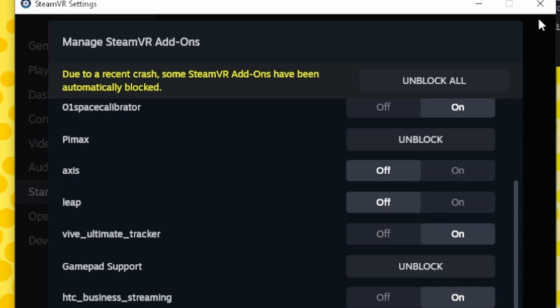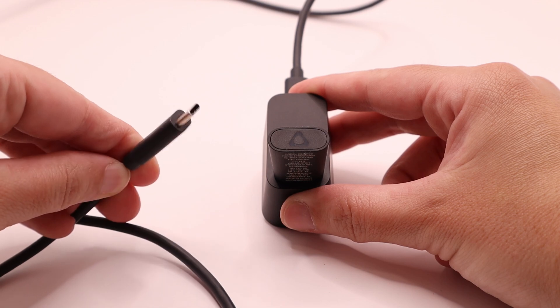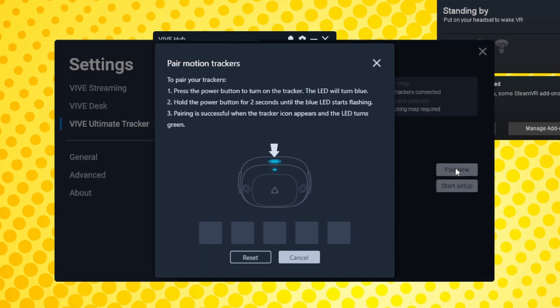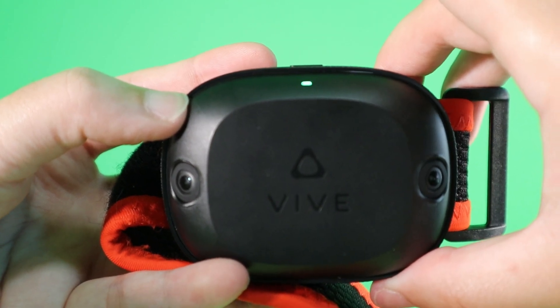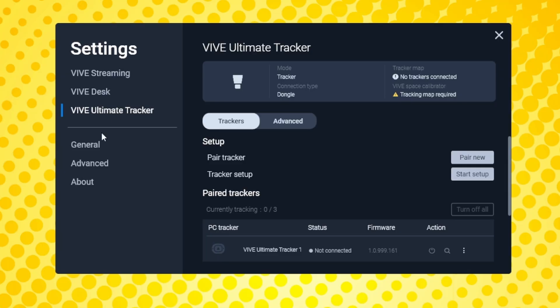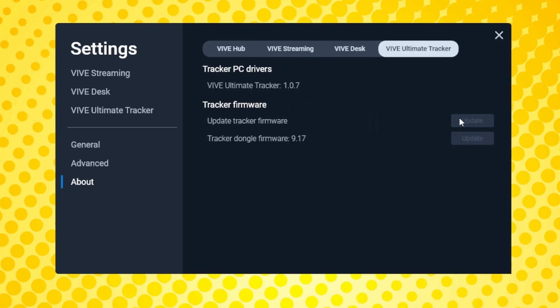Sometimes if Steam crashes or quits unexpectedly it can disable all of these add-ons, which can be incredibly annoying. Restart SteamVR if needed, then attach the dongle to your PC using the extension cradle. In the Vive Streaming Hub, go to Settings, Ultimate Tracker tab, and click Pair New. Click the tracker power button once to turn it on, then hold it down until it flashes and wait for it to turn solid green. Do this for all your trackers. Update firmware if prompted, connecting each tracker individually. You can also check if the dongle needs updating in the About Vive Ultimate Tracker section.